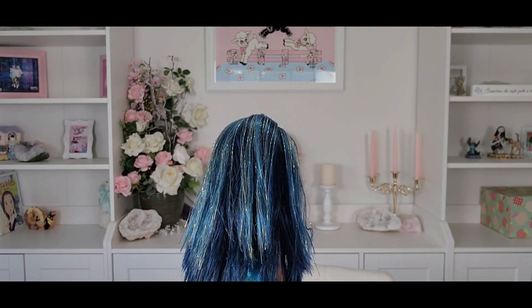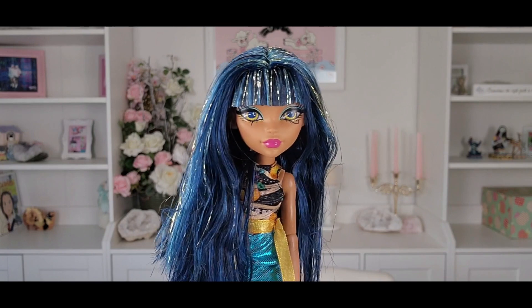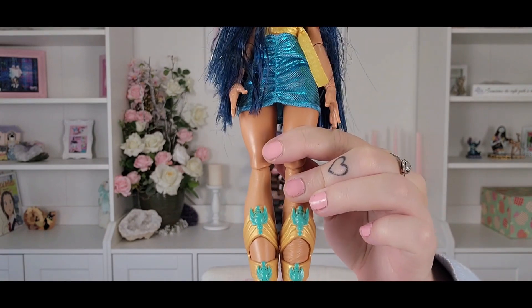Now let's look at Cleo herself. There's a lot of tinsel on the hair which I think is really cute — I'm a tinsel fan, I'll admit it. Her makeup's cute, her outfit's adorable, her shoes are stunning, and she has her mummified leg of course. I think I love everything about this doll.